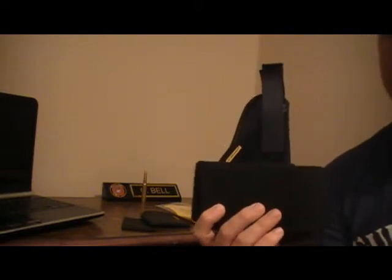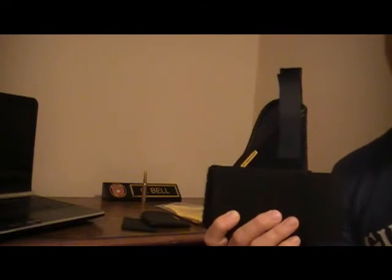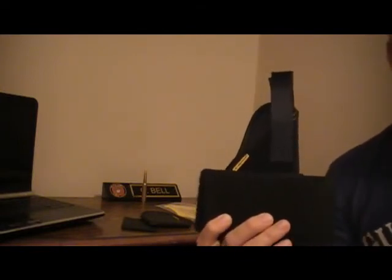This is why it failed. I'm sorry for not having video of the holster actually failing — it didn't really occur to me to do a review until after it failed.